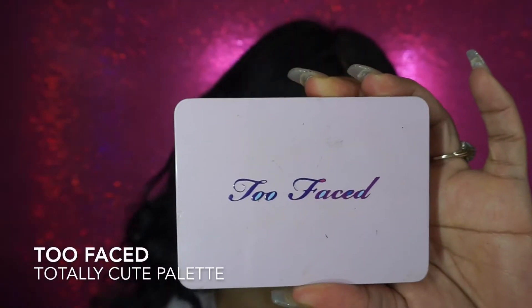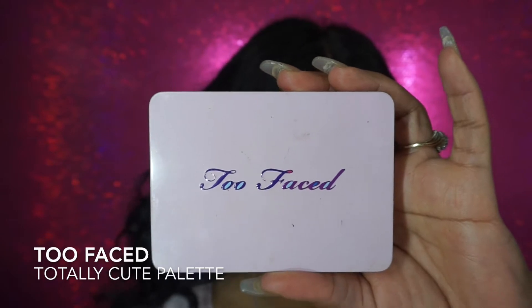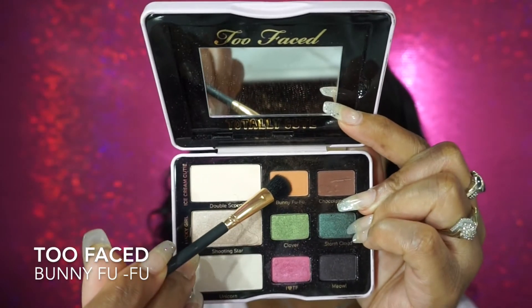Hey guys, I'm back with another tutorial. This would be using the Too Faced Totally Cute palette.